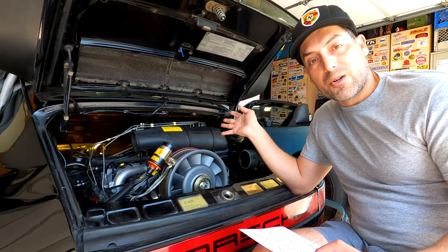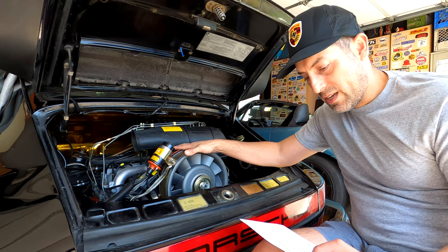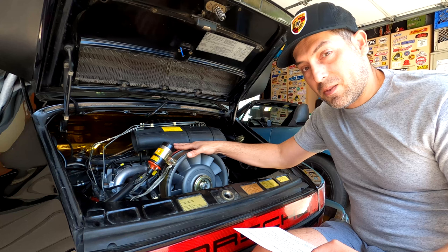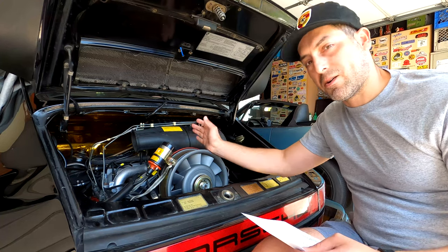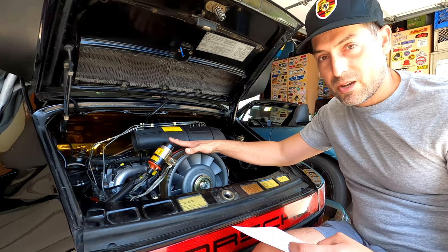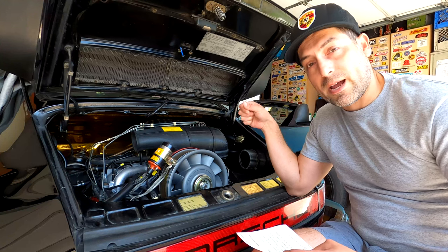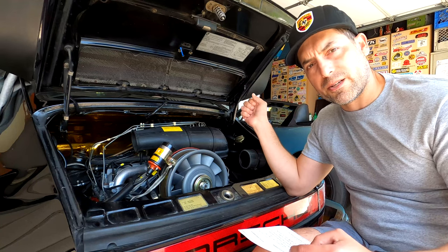Second, you have to make sure that there are no vacuum leaks in the system. Do a smoke test and verify there are no vacuum leaks at all, because they'll throw off your air-fuel ratio and you'll have a bad time — it's not going to run or it's going to surge. You cannot skip this part. I have a video on how to do a smoke test — it's super easy — I'll link it on screen or in the description.